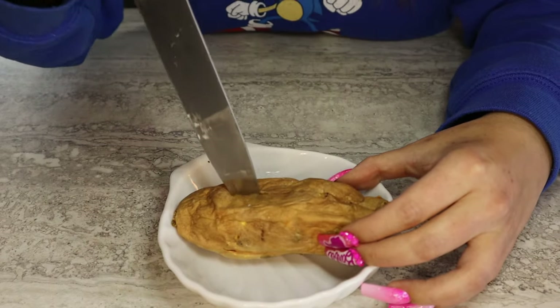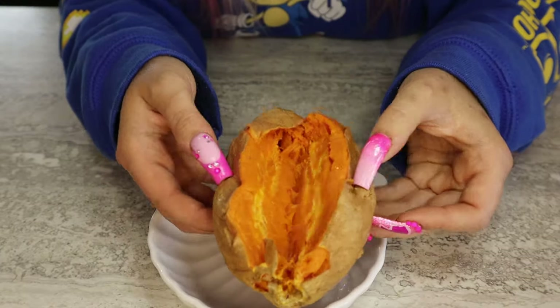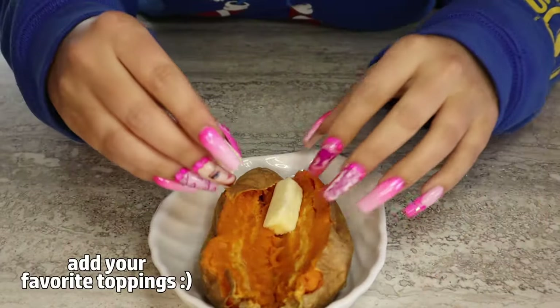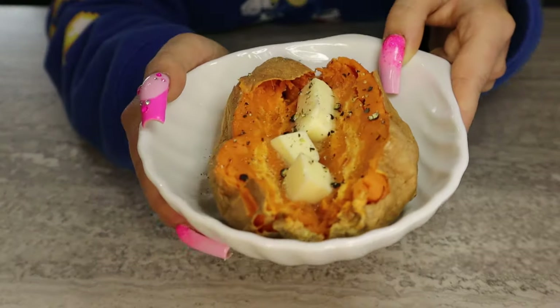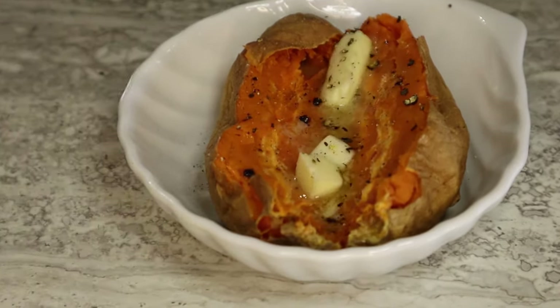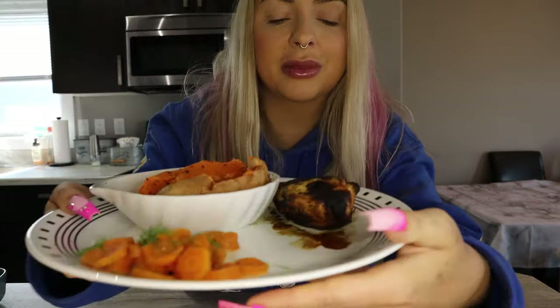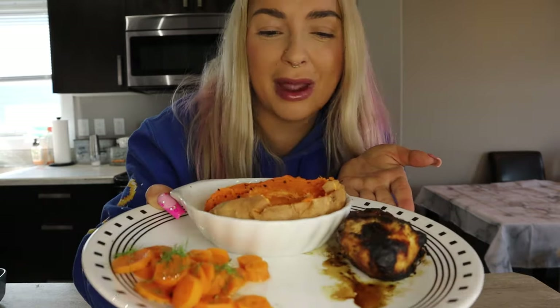Let's cut it open — so nice and soft! Super quick. There's lots of steam coming off of there. I'm going to pop some butter on there, then hit it with a little bit of cracked pepper and wait for it to melt. And then you get that perfect texture. I paired mine with some honey dill steamed carrots and some grilled chicken breast, and this is a perfect little side for my meal.